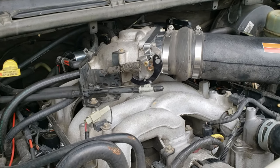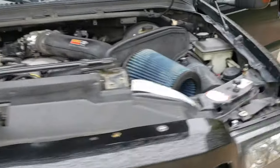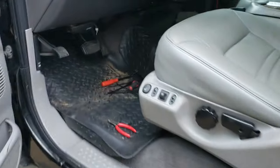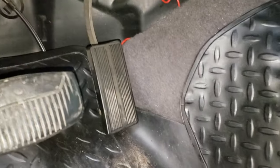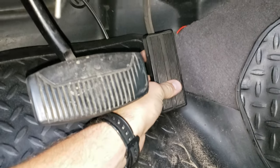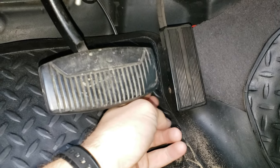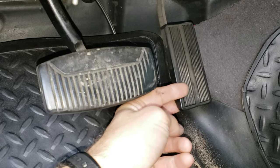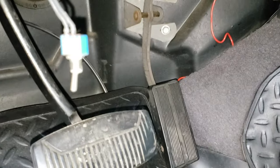The other problem we're going to have to address is the extra slack in the cable. If you saw the first video, you saw there was a lot of slack in the cable and it did end up causing a problem. Here's the accelerator pedal — right about there it's already touching the floor. It should be up higher, but it's all the way down to the bottom, so I was just having to mash the crap out of that thing.